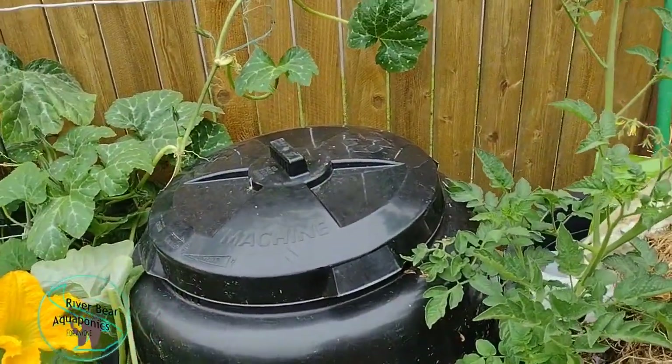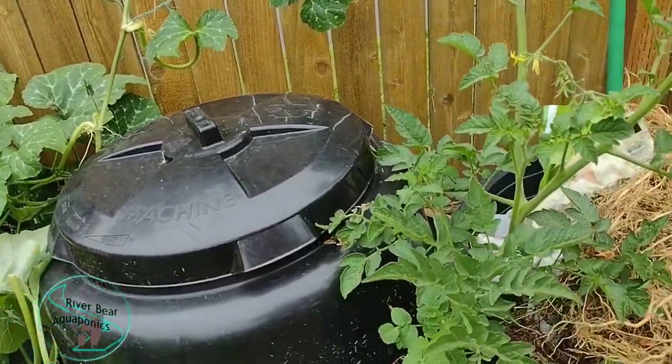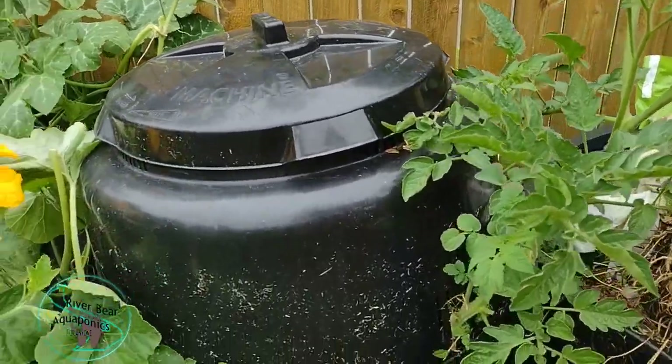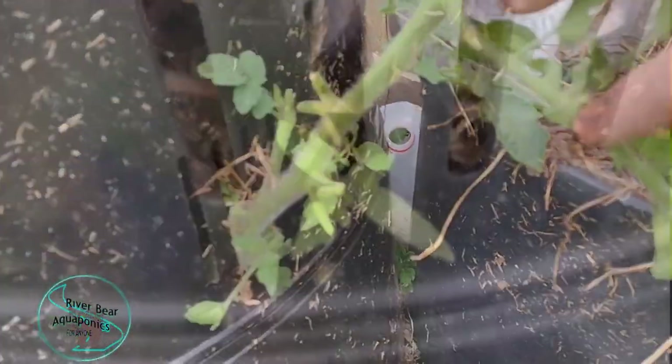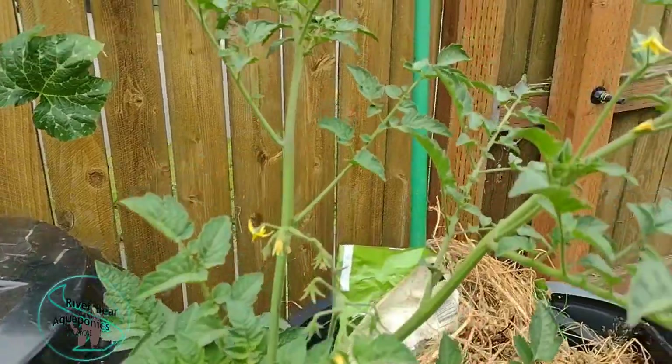I thought I'd give these guys a little bit of a garden tour here. We've got a cherry tomato that grew right out of the composter here, right out of the little slot, and it's been doing pretty good.